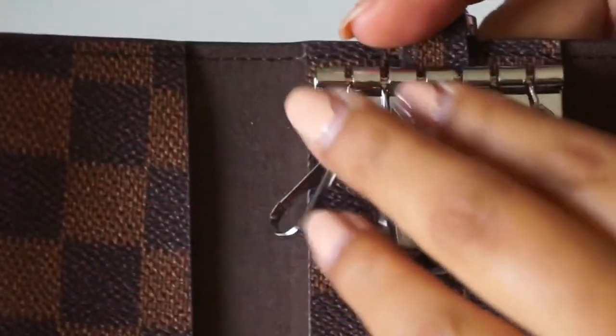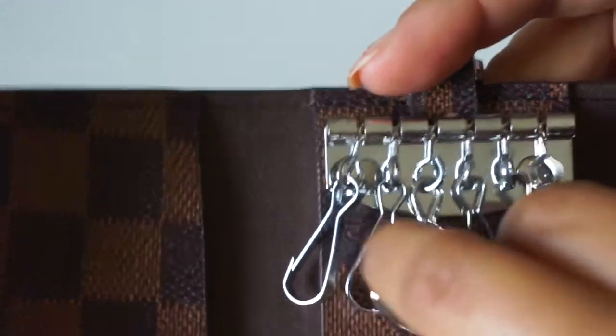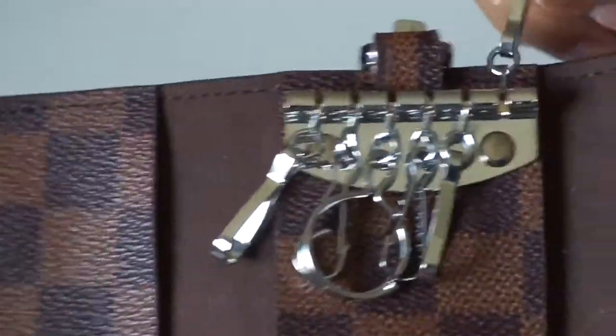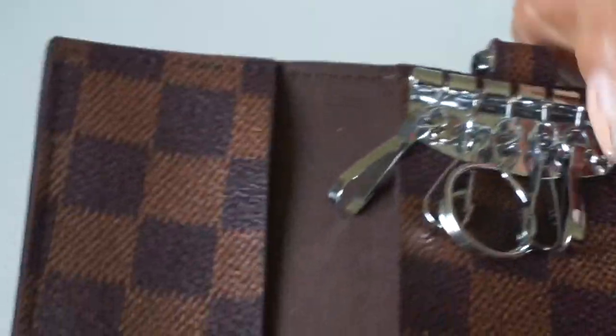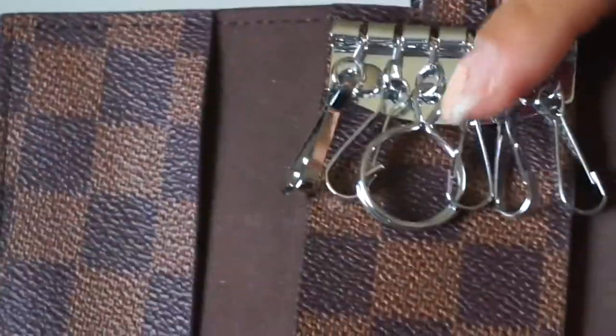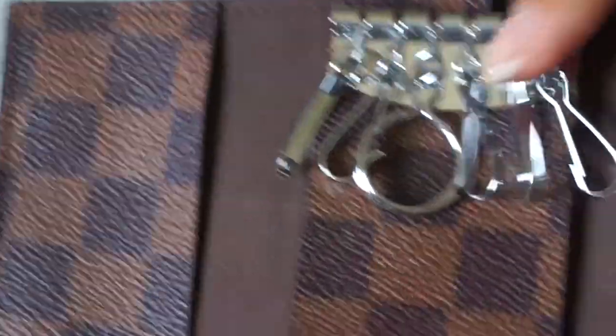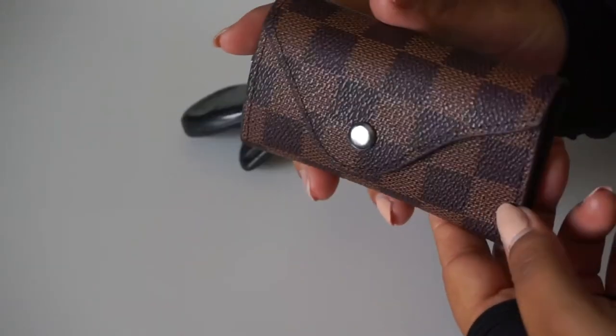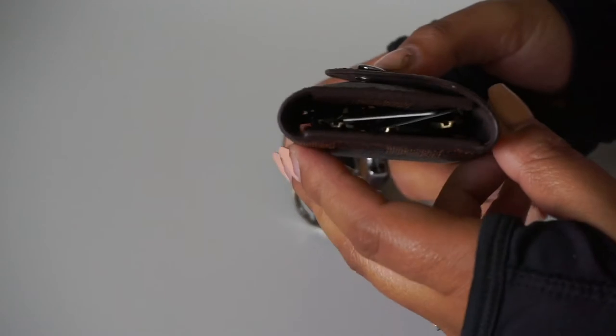It has six rings, just like the Louis Vuitton six-ring key holder. However, on this one the rings are not removable — you cannot take them out. I know on the Louis Vuitton one you can remove them, but not on this one.